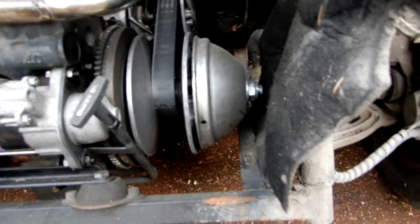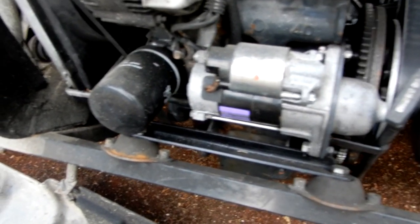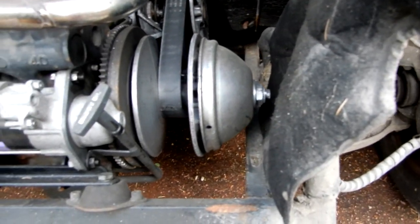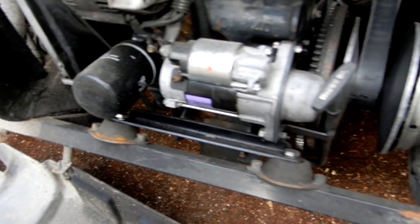It just needs a good clean-up — pressure hosing — and then I can think about putting some paint on the bits that need it, and hopefully it'll be okay for a while. While I've got the bumper off, another thing I've read up on and looked up on YouTube is changing the belt on the CVT transmission.